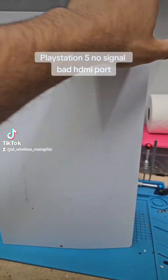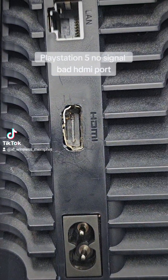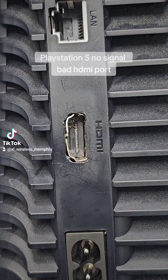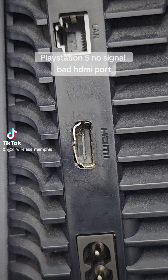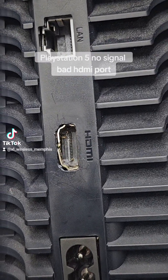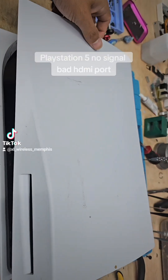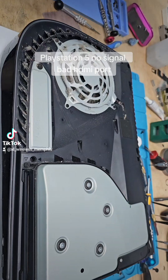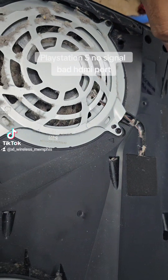Good morning, today is August 15th and it's 8:33 a.m. We got a PlayStation 5 with an HDMI port replacement — let's go. This one hasn't been opened.